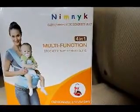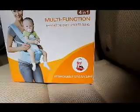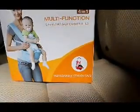Hello everyone, this is by Nimnic and this is the Baby Carrier with Comfort Seat. This sling is a 4-in-1 multi-functional baby carrier sling. So it's fashionable, stylish, and safe.